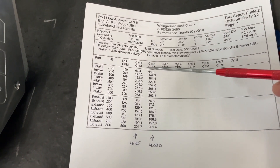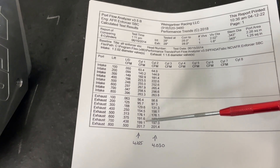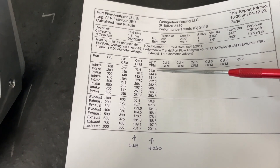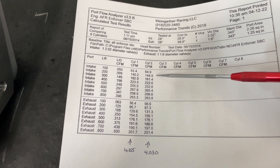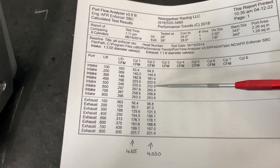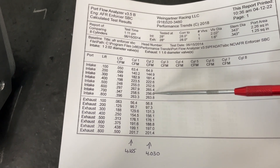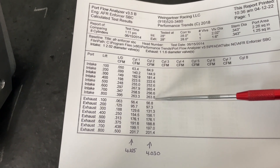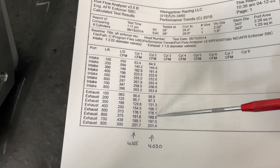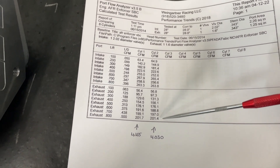Anyway, here's the flow on the 4.155" board and this is on the 4.030" board — think of it like a 350 and a 400. If you notice, they're pretty close. On the 4.030" board it's better at some lifts, worse at others. Some places better, some places worse on the exhaust too — they're close overall.